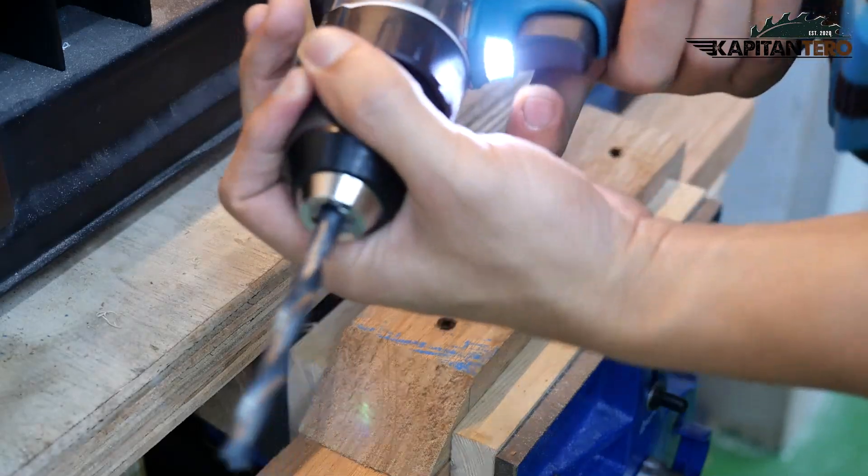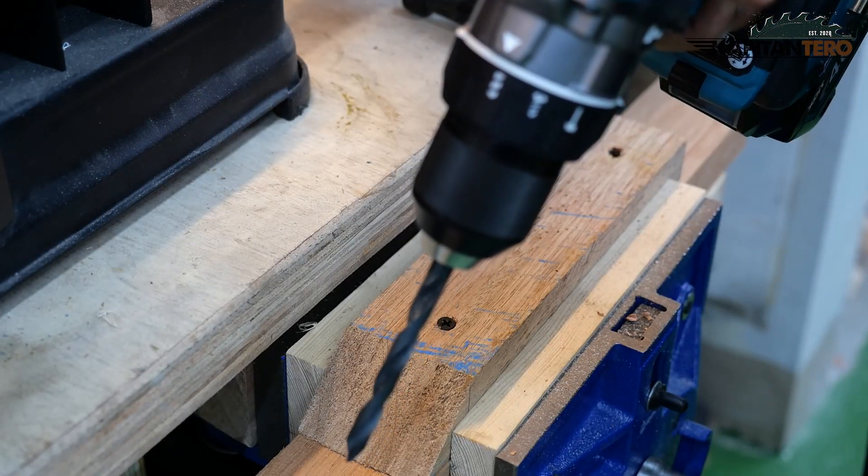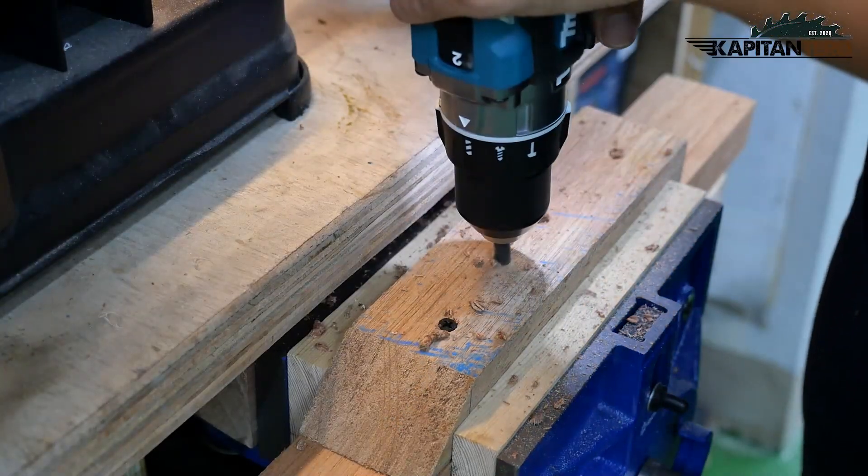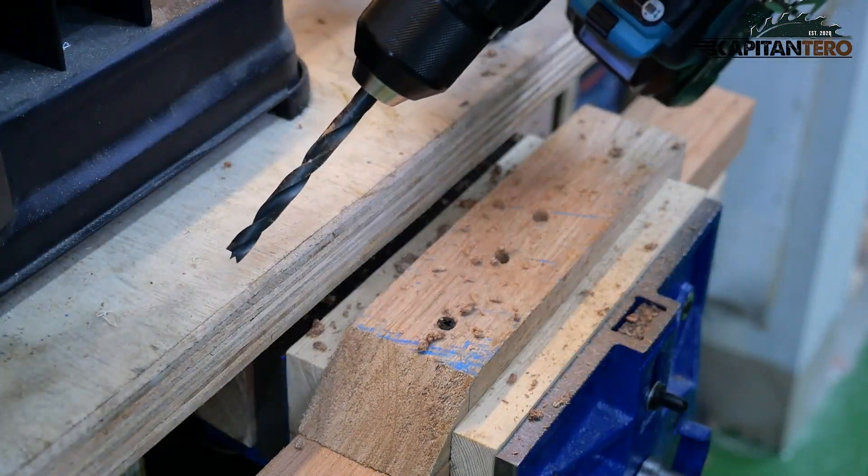Now we are going to try it on wood. This time we'll go for the drilling mode, still on number two gear for high speed and low torque — and easy breezy.